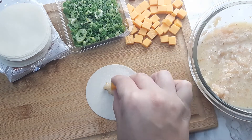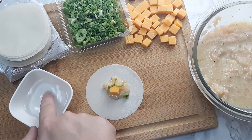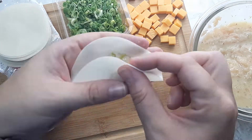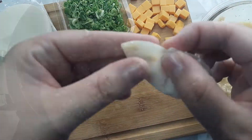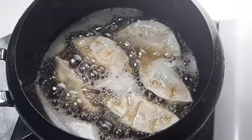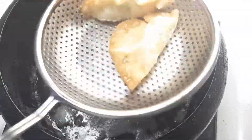Next I added in one cube of cheese and some green onions. I also used a small cup of water to help seal and close the pot stickers. I repeated the process and then deep fried them for about two minutes until golden brown. Then I removed them and placed them on a paper towel to remove any excess oil.